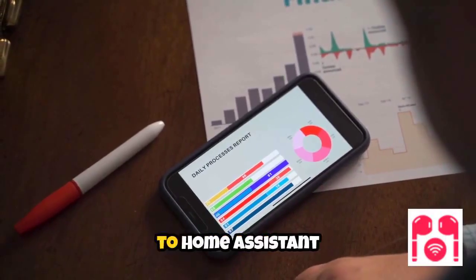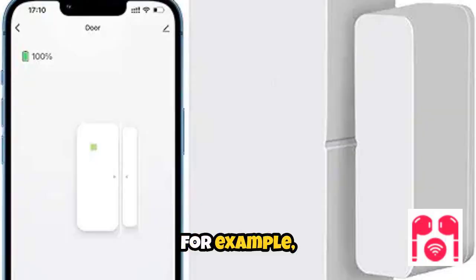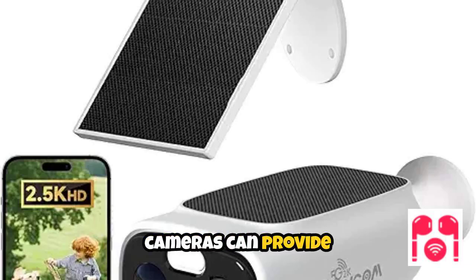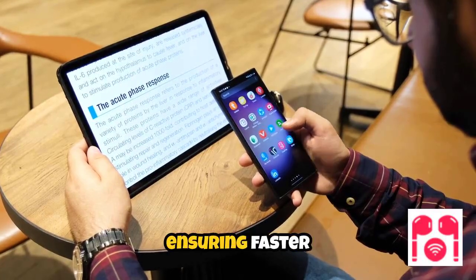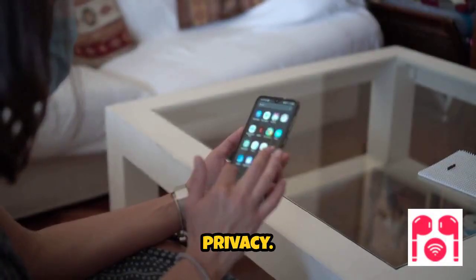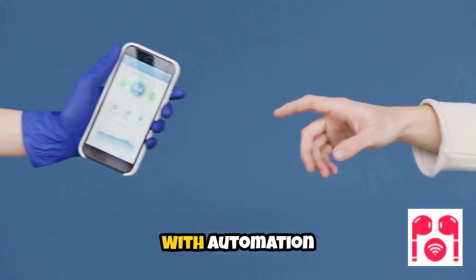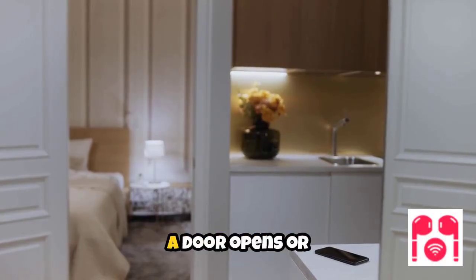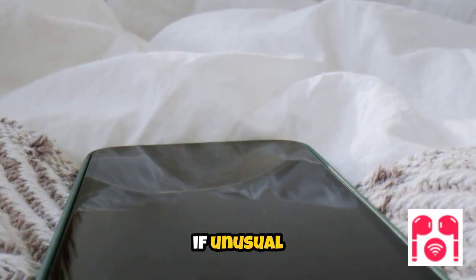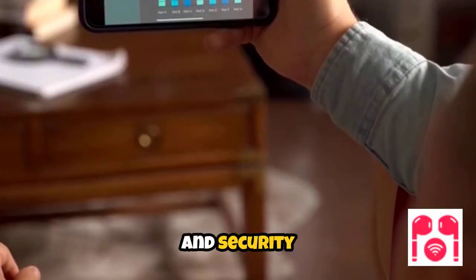Connecting Tuya-based sensors and devices to Home Assistant allows you to monitor your smart home environment with greater efficiency. For example, a door sensor can instantly notify you when a door is opened or closed, while security cameras can provide live feeds and alerts. Home Assistant integrates these devices over your local network, ensuring faster response times and increased privacy. Real-time status updates are displayed directly on your mobile device, keeping you informed at all times. With automation features, you can trigger actions based on sensor activity, such as turning on lights when a door opens or sending notifications if unusual movement is detected.